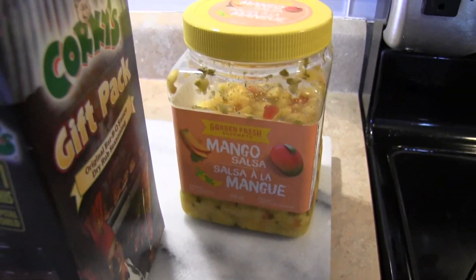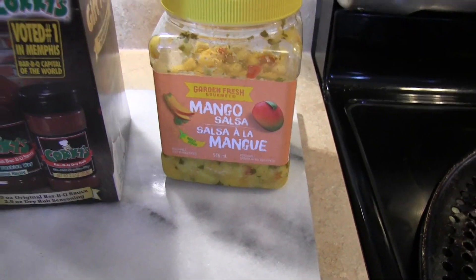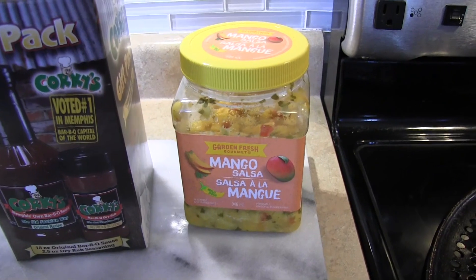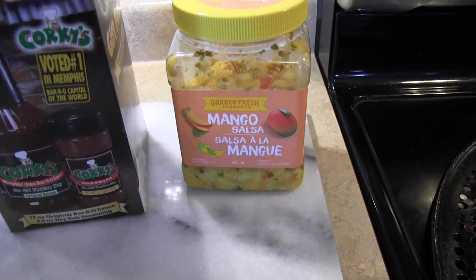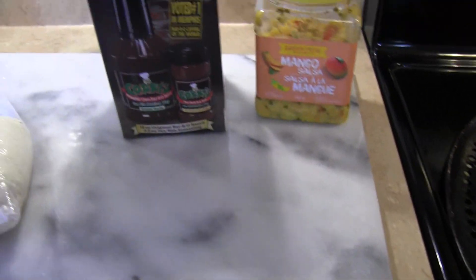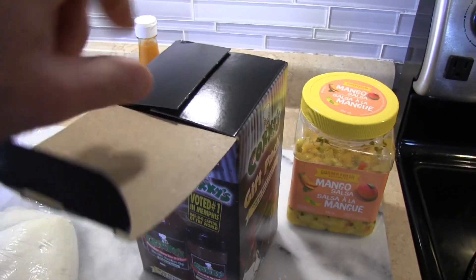There it is — Garden Fresh mango salsa. I've been putting this on everything, so I figured why not put it on top of this pulled pork pizza — not in the oven, I'm going to throw it on top after it's baked. So I'm going to stretch the pizza out and use this Corky's. Let's unbox it.